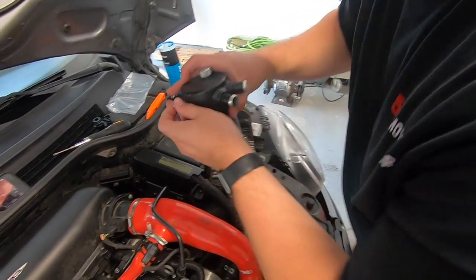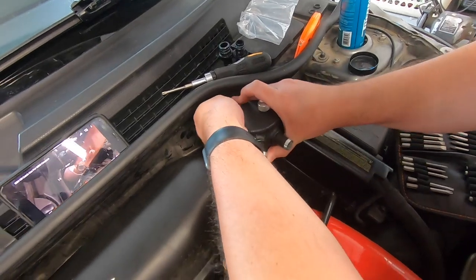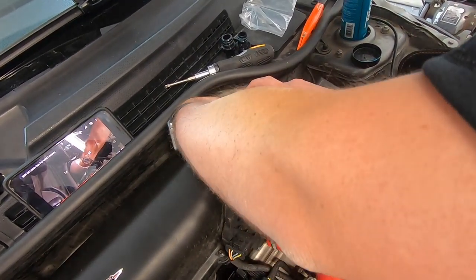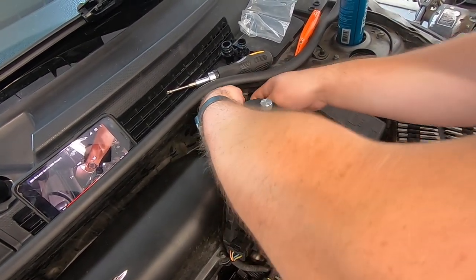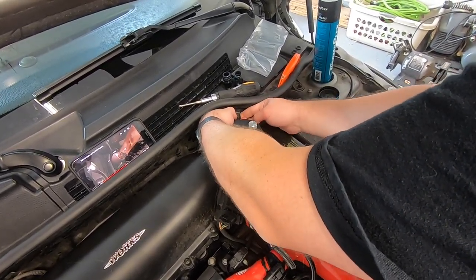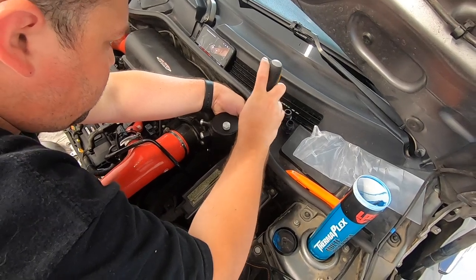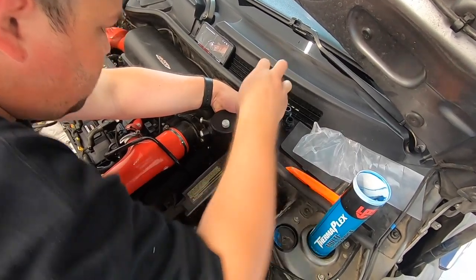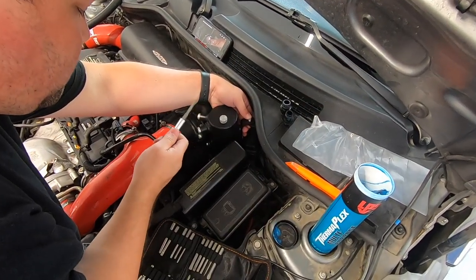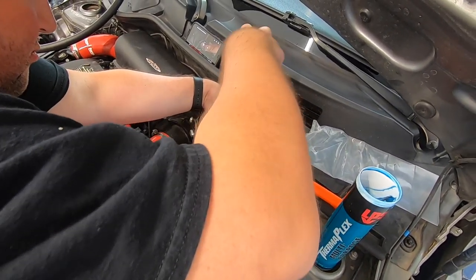So I need to put this in here like that and get the nut up underneath without risking dropping it. There we go.